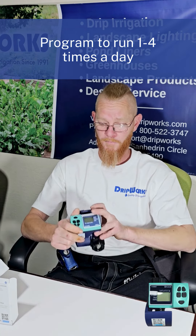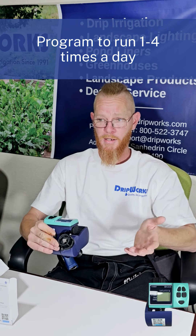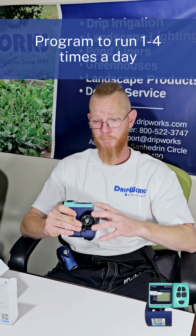You can program it to run one to four times a day, and it runs at rates of half a gallon to just over five gallons depending on what your needs are. It comes with a two-year warranty and runs off of a nine-volt battery.